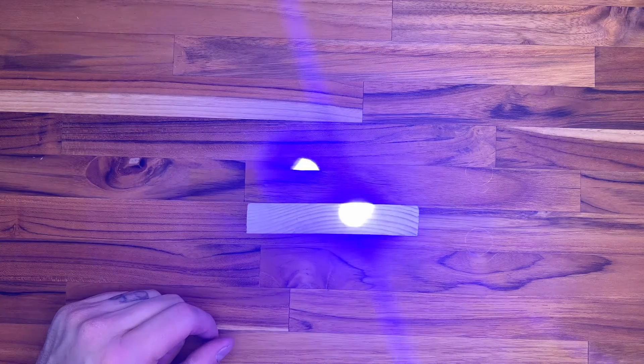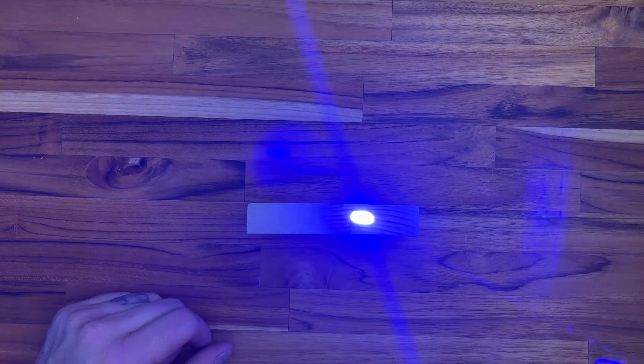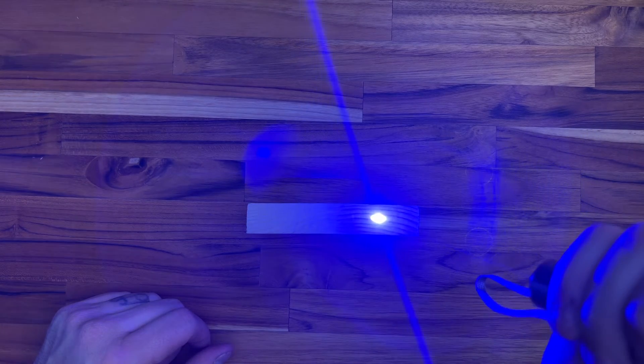One thing about this laser is it has pretty wide beam divergence. The divergence can be extremely large if the focal point is close, or very small if the focal point is far away. If you adjust the focal point to about five inches from the laser, you can use it effectively for burning and etching.